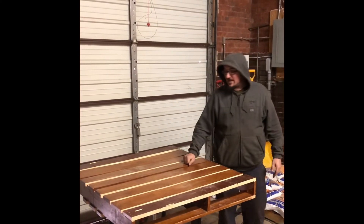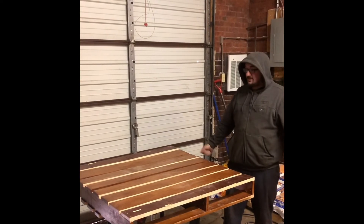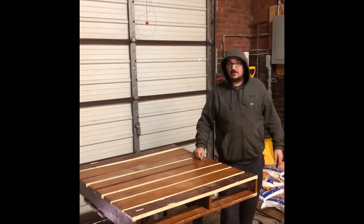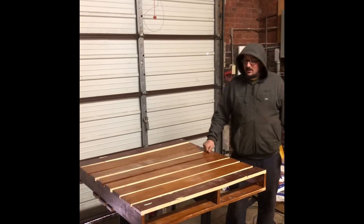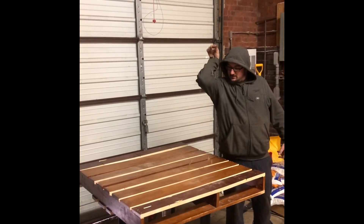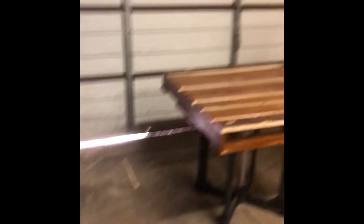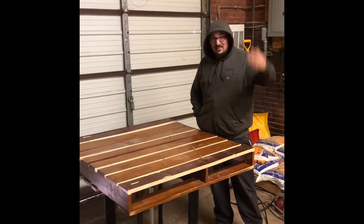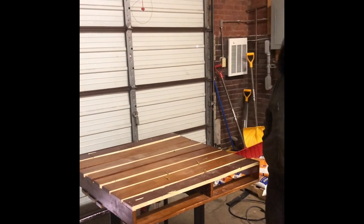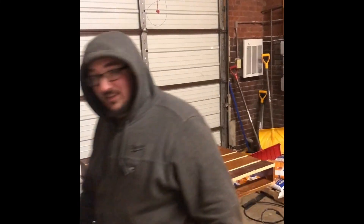Here we have it — a finished table pallet. Hopefully we can get some people over here from Craigslist to pick it up and turn it into some furniture: bed frame, coffee table, whatever they wanna do. Just a couple of finishing touches here and we're good. Thank you for watching this episode of Repurposing. Like, subscribe, comment — tell me how dumb you think this is. See ya.